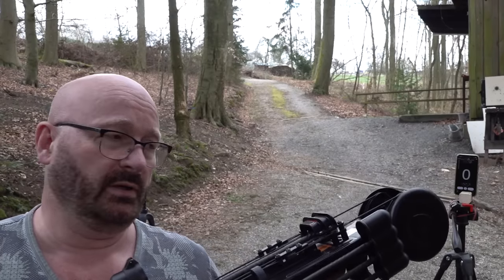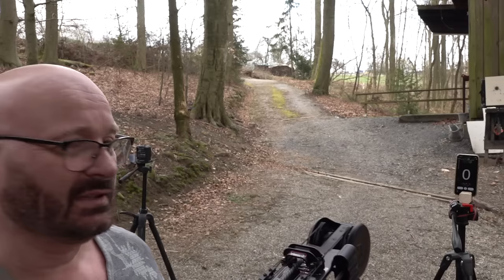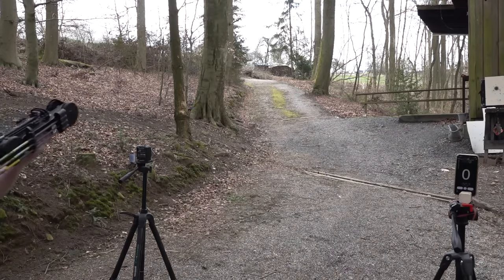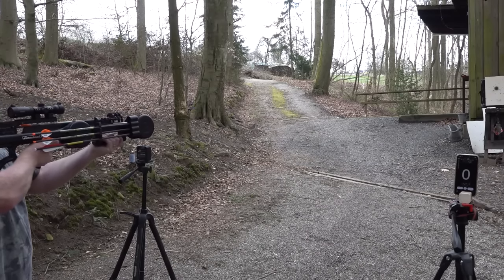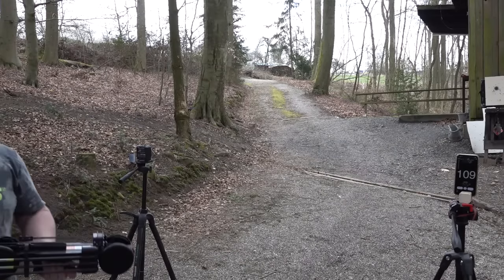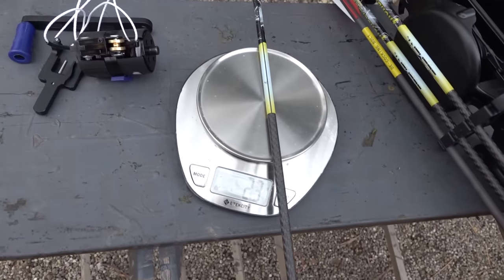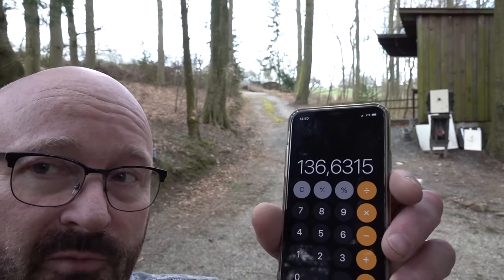But how hard does it shoot? Well, let's fire it over the chrony — it's the FX VADA, so you're going to see the result here on my iPhone. 109 meters per second. And that is 356 FPS. And as you see, these arrows weigh 23 grams, so we're getting almost 137 Joules of energy from this — from coil springs.